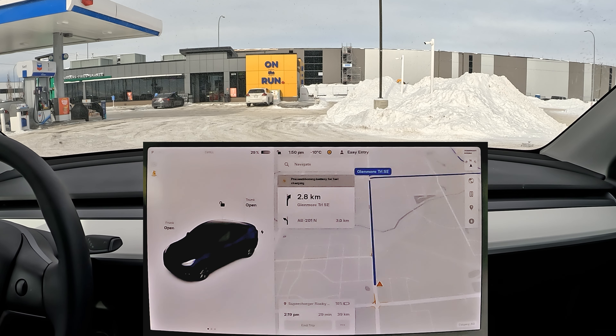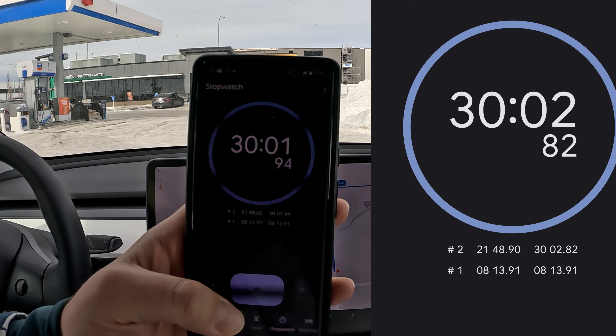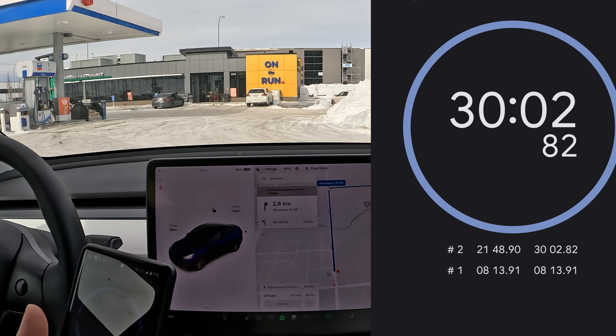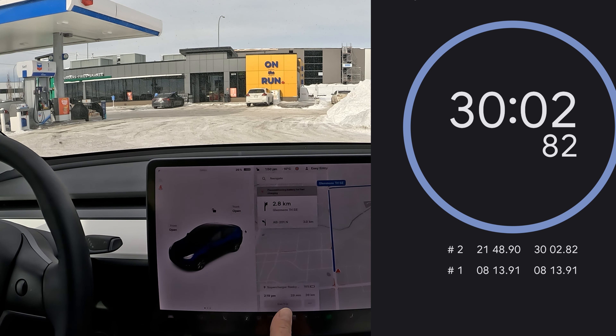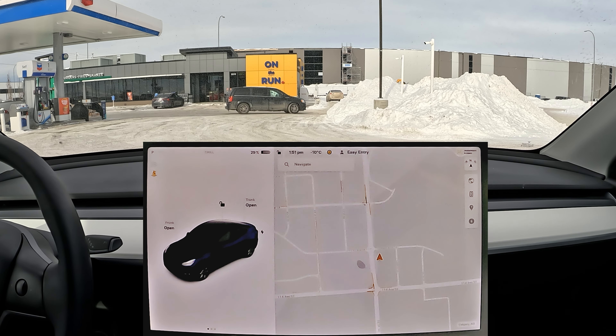If you're interested in how long I pre-conditioned the car, it was right around 30 minutes. I heated the cabin for around eight minutes just around the house, then it took about 30 minutes to drive here. I set up pre-conditioning when I left, so there you go.